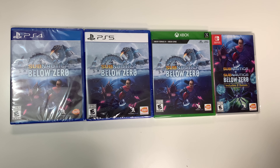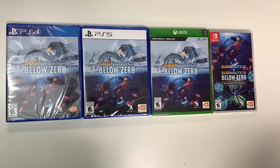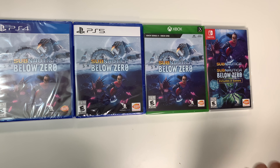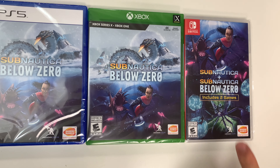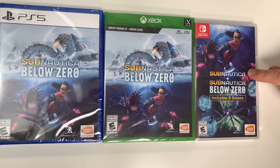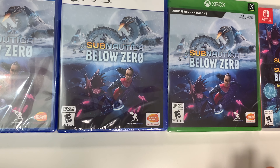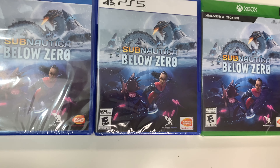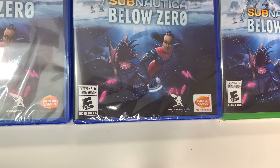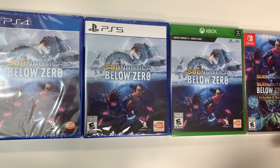Hey guys, welcome back for another unboxing with PopnGames. In this video we're going to be unboxing Subnautica Below Zero for the PS4, the PS5, the Xbox Series X, as well as the Switch. The Switch version also includes the original Subnautica — it says 'includes two games.' On all of them you can see the front covers right there, and the games are rated E10+ and developed and/or published by Unknown Worlds Entertainment and Bandai Namco Entertainment.